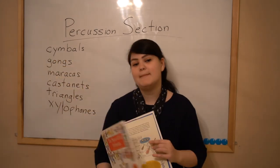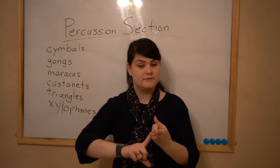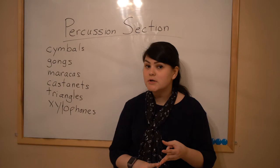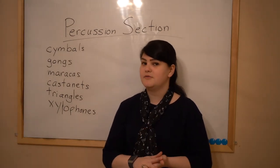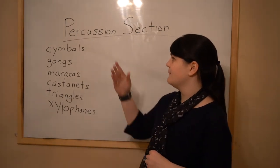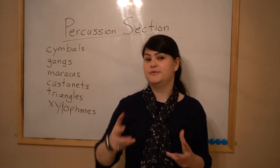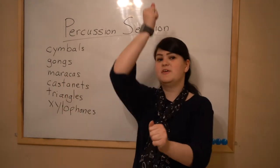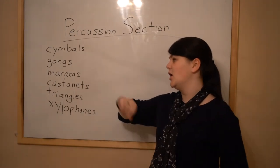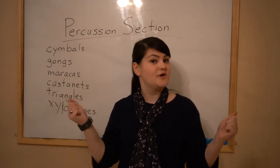What makes a percussion instrument percussion is that it's either hit, shaken, hit together, vibrated — all kinds of different ways. The thing that makes percussion instruments percussion is that they're jostled in some way: whether they're hit together, like cymbals, whether they're hit with a mallet, like a gong, whether they're shaken, like maracas.